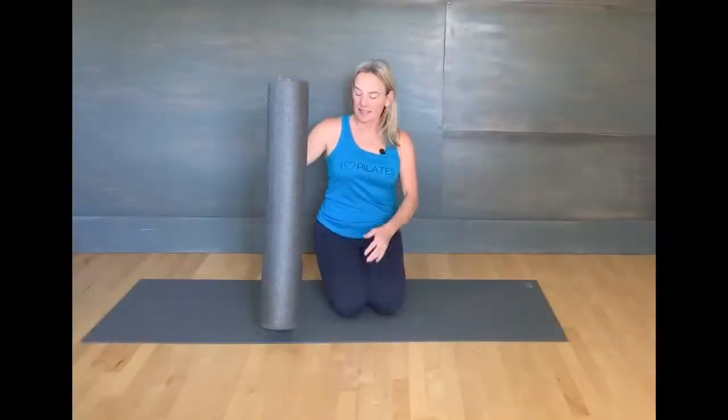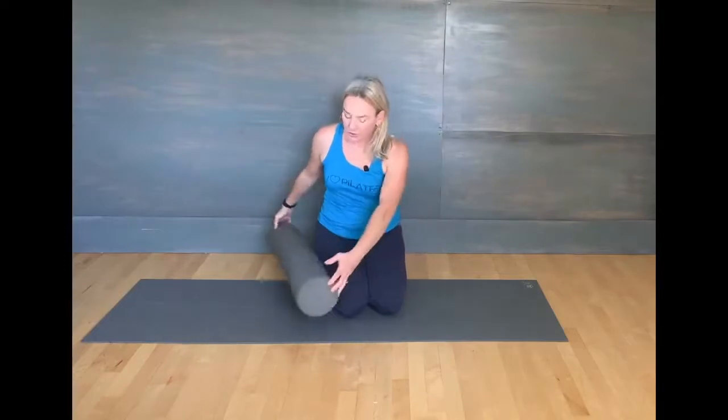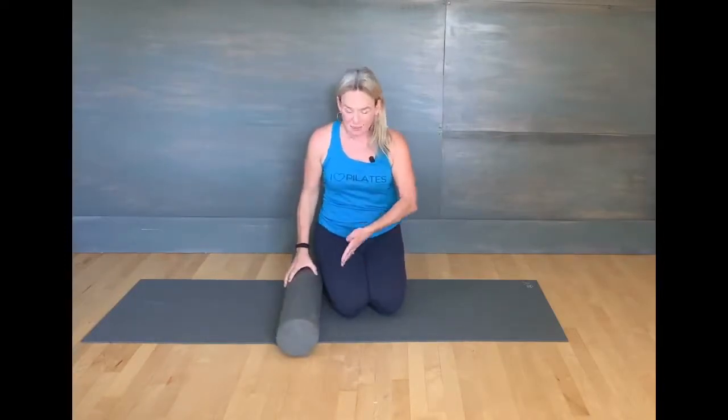Hi, I'm Wendy with Mama Lotties, and today we're going to come down onto the roller. You're going to place it perpendicular to the mat. Remember, you want to support your core as you come down, and you're going to want to put it right on top of your sacrum — right in between your hip bones and just above your tailbone.